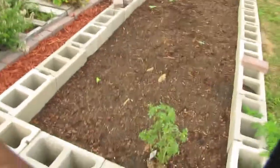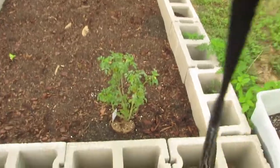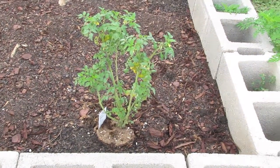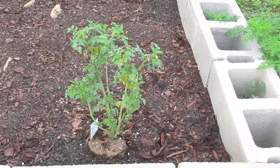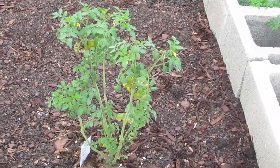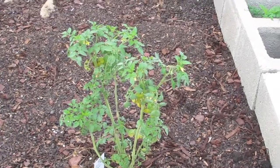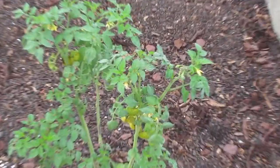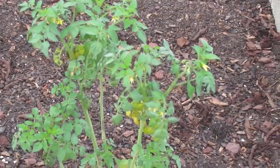This is a candy tomato — some kind of hybrid, sweet tomato. The plant has one tomato on it already, but there are a bunch more growing. You can see the little flowers all over it, so you'll get to see how it develops. Its sister plant is in a container and she's doing good too.